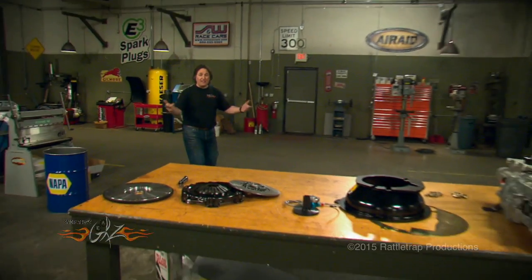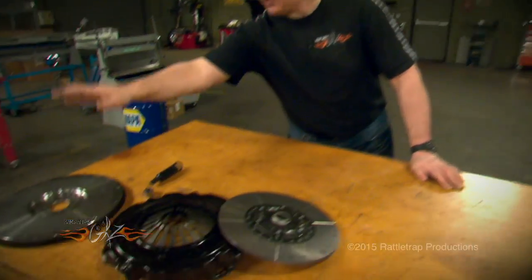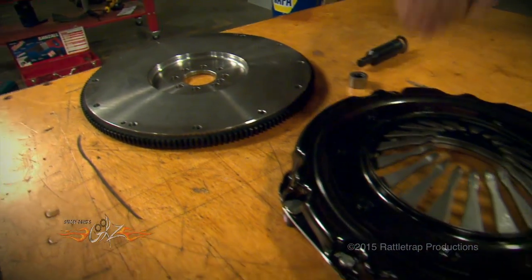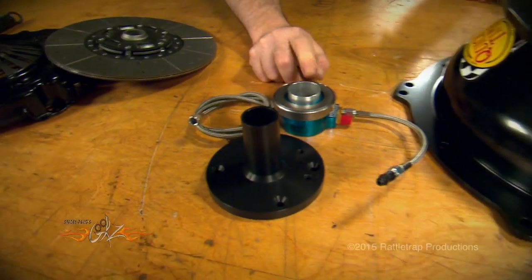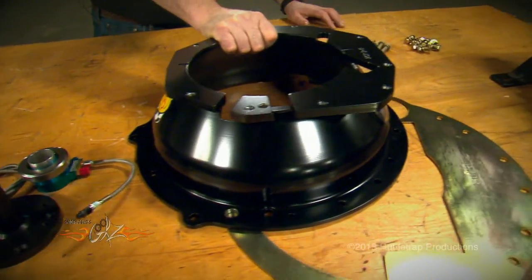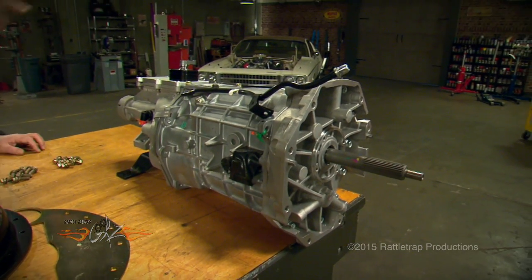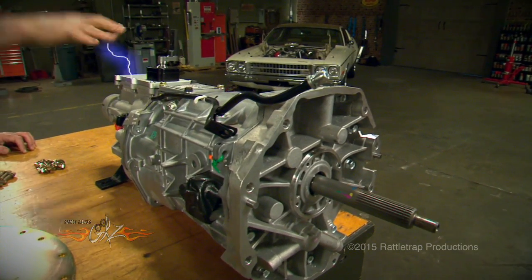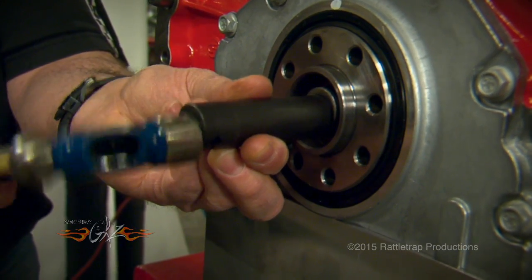American Powertrain is well known for putting together complete transmission systems for your project, so they were the perfect choice for something crazy like the Cheetah. We got everything — a flywheel, pressure plate, clutch, hydraulic throwout bearing, a blowproof bell housing, and of course that huge Magnum six-speed transmission and the White Lightning shifter.